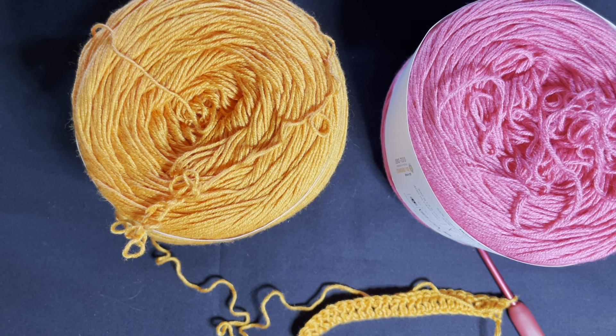Today we're going to be going over a fairly basic stitch. All it involves is chaining and double crochet. It is called a shell stitch and it is one of my favorites because it just looks so beautiful.